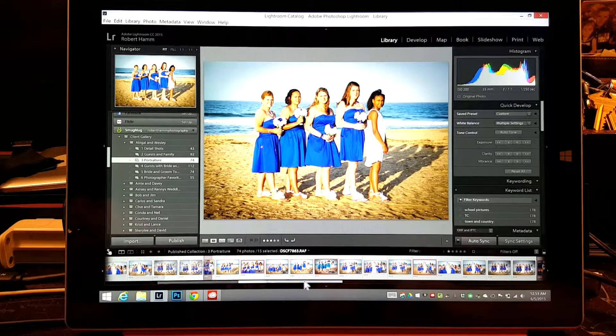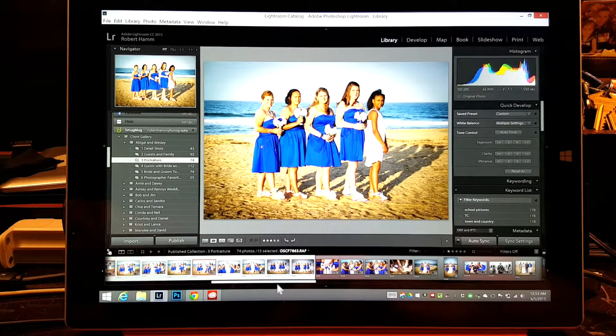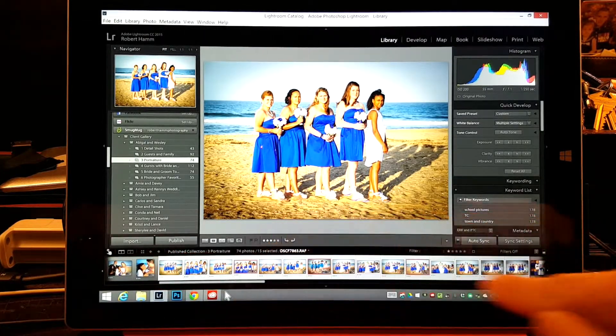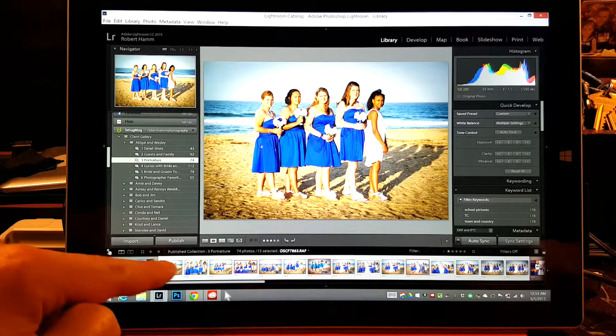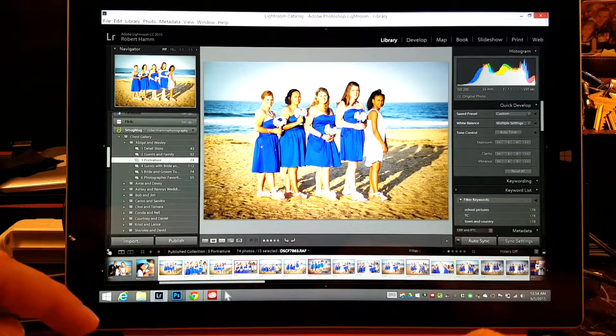Right now it's acting like it doesn't like me — I'm trying to do the video. But I've got the photos selected that I want. You can see all the photos down here in the filmstrip. Although they're all selected and highlighted, this one is highlighted more than the rest. It may be difficult to see, but it's a subtlety you have to think about.